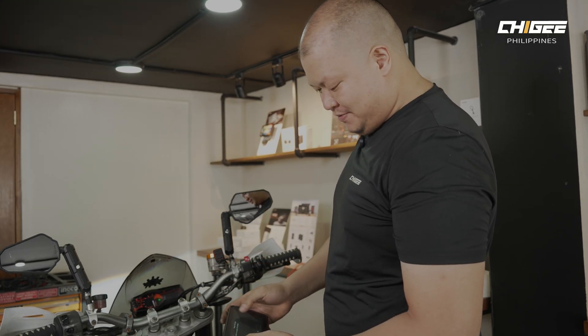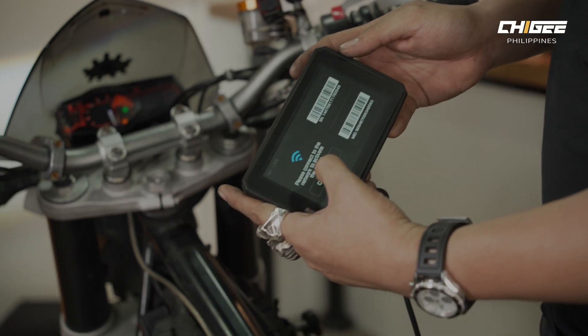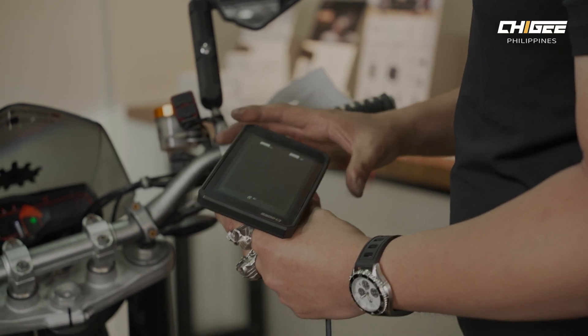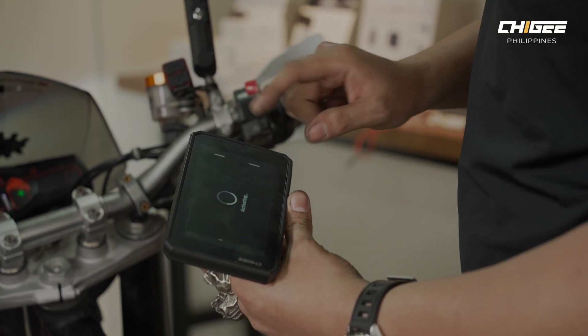First, we select a region — which is Philippines — check the time zone, then connect the device to my cell phone hotspot. Once that's done, we're going to activate the unit.